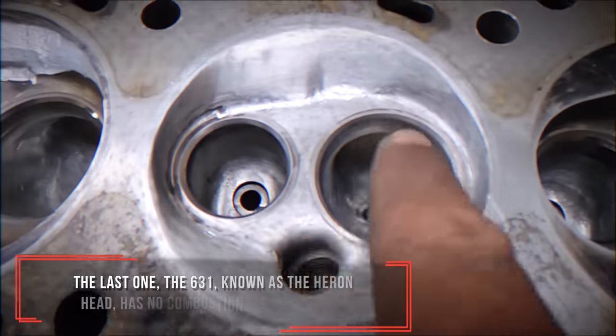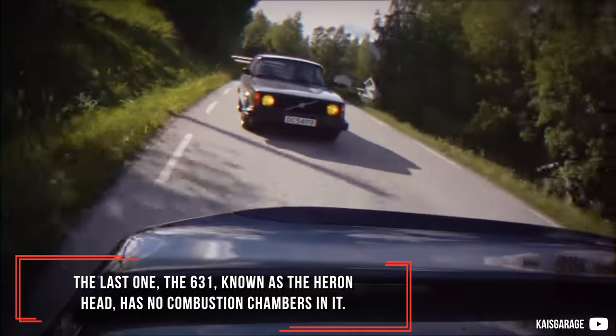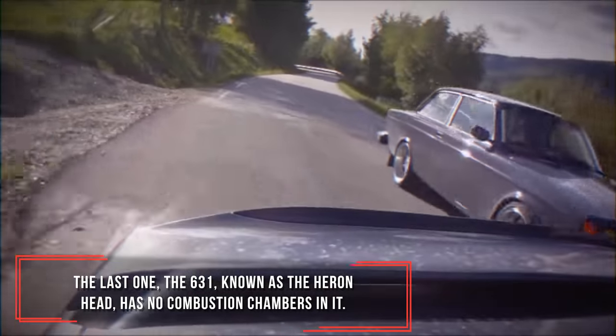The last one, the 631, known as the Heron head, has no combustion chambers in it.